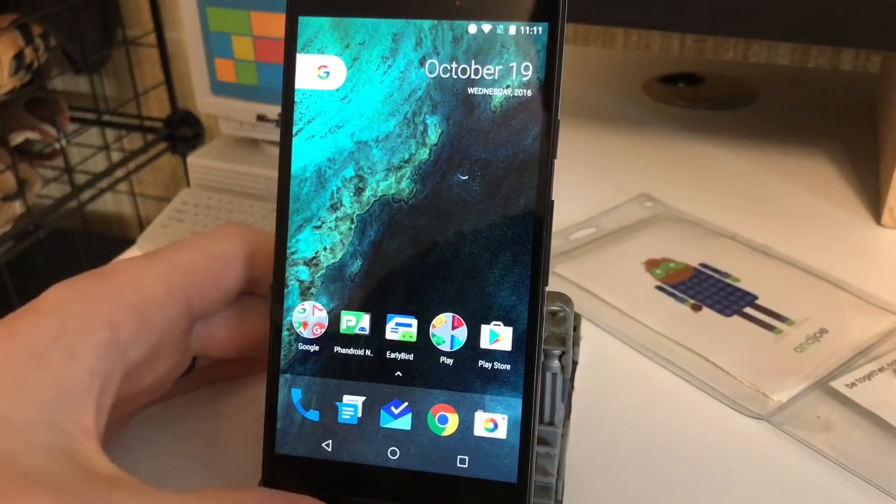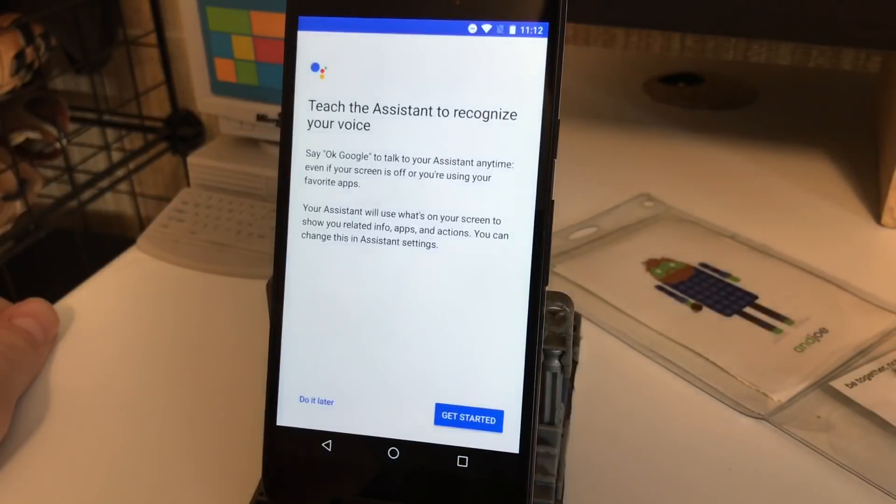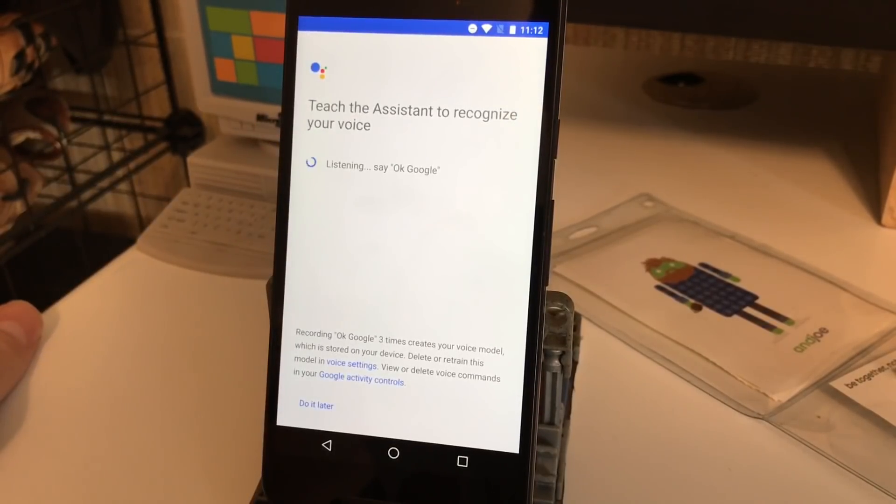To set it up you're gonna long press on the home button, and it's gonna ask you to recognize your voice right away. This is so that when you say 'Okay Google' it recognizes you. So we're gonna get started — Okay Google. Okay Google. Okay Google.